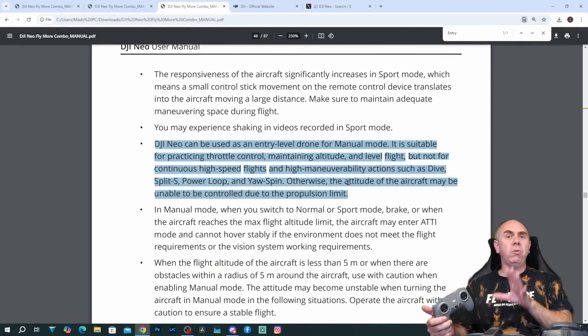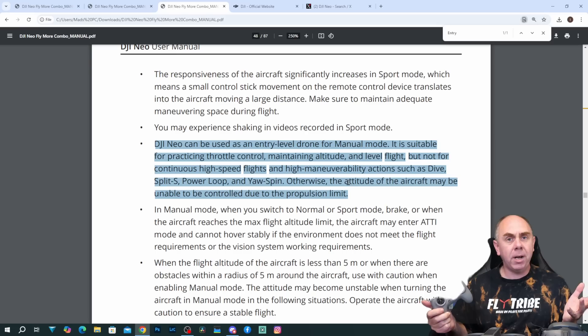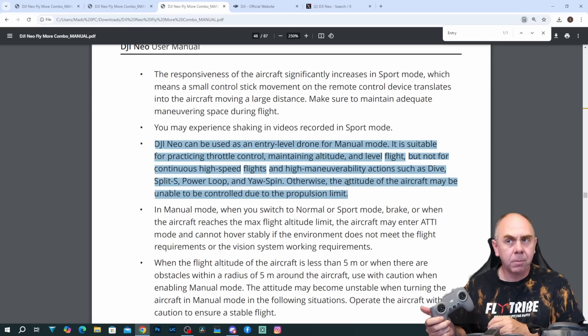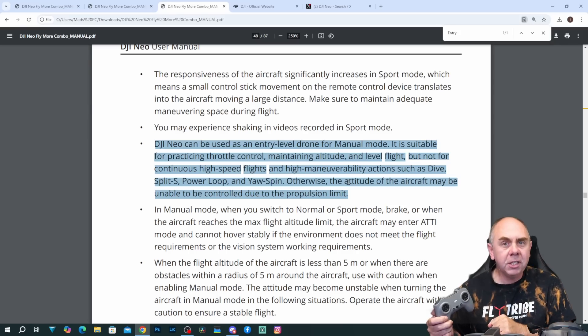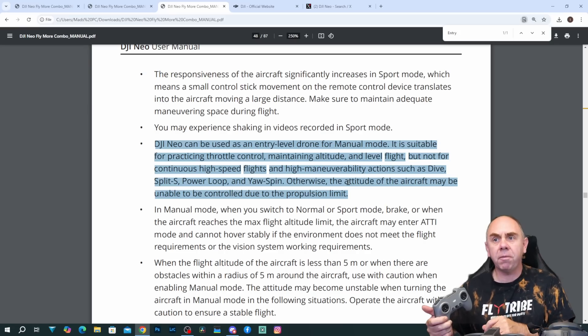The second big gotcha is also around manual mode — it doesn't appear to be a full acro mode, and instead it is rather limited in its capabilities. If we read what DJI have written, they say the DJI Neo can be used as an entry-level drone for manual mode. It is suitable for practicing throttle control, maintaining altitude, and level flight, but not for continuous high-speed flights and high maneuverability actions such as dive, split-air, power loop, and yaw spin. Otherwise, the attitude of the aircraft may be unable to be controlled due to propulsion limit.